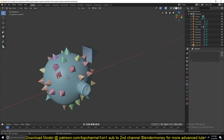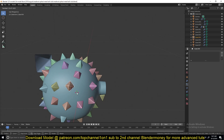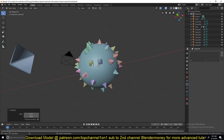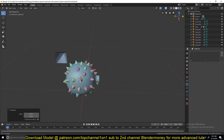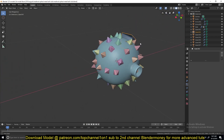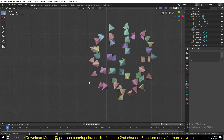Move them so they're not intersecting and are evenly distributed. Put them around there. Once you're happy with the placement, select everything and join them into one mesh.